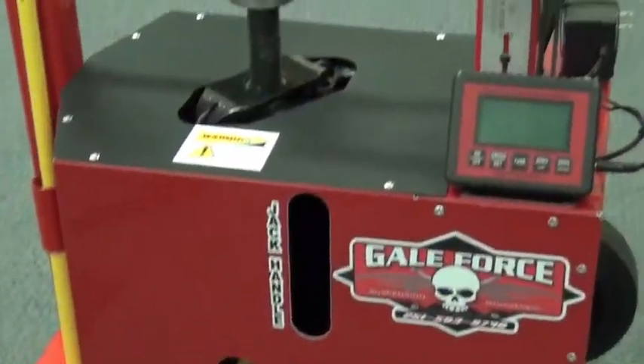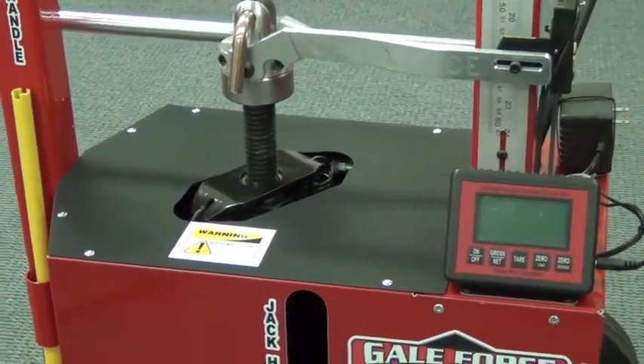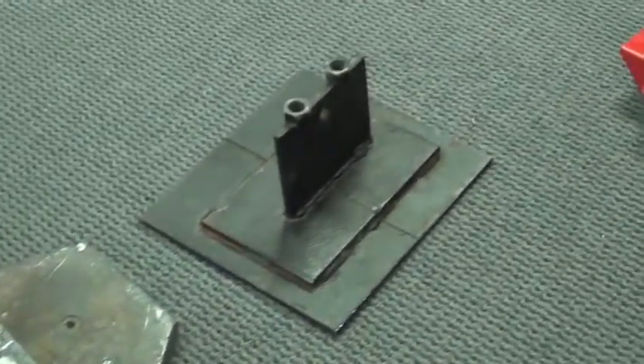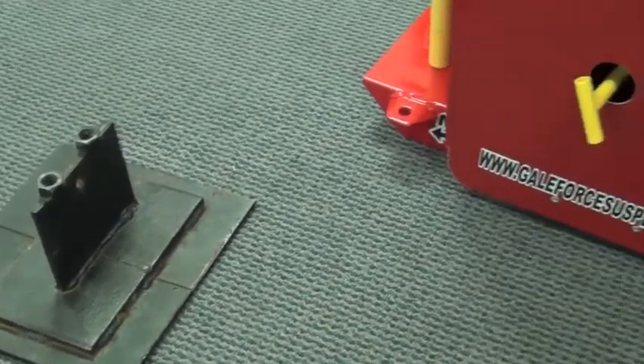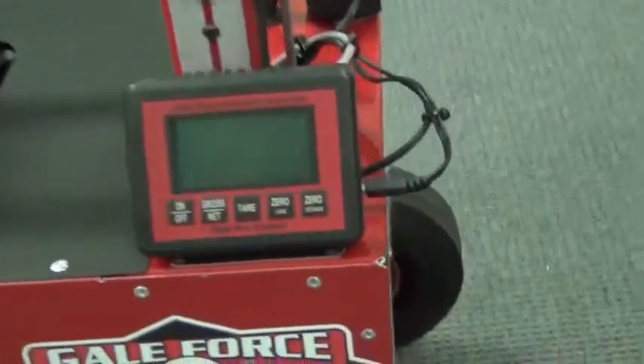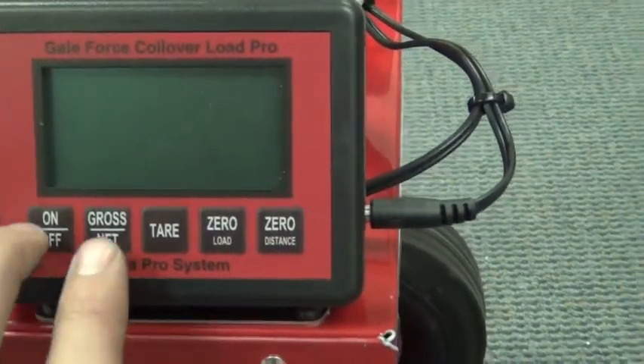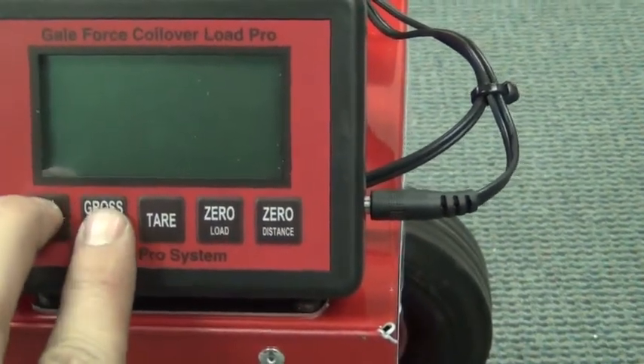What you're going to be shooting for is: the calibration load has got to be a hundred pounds, and that's including your plate and everything. So what we're going to do is start by taking and turning the machine on in calibration mode.